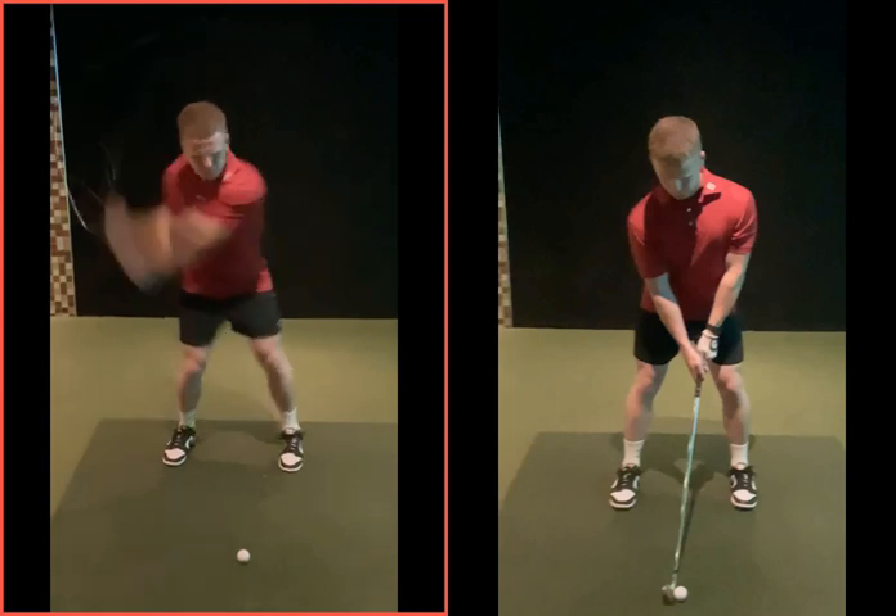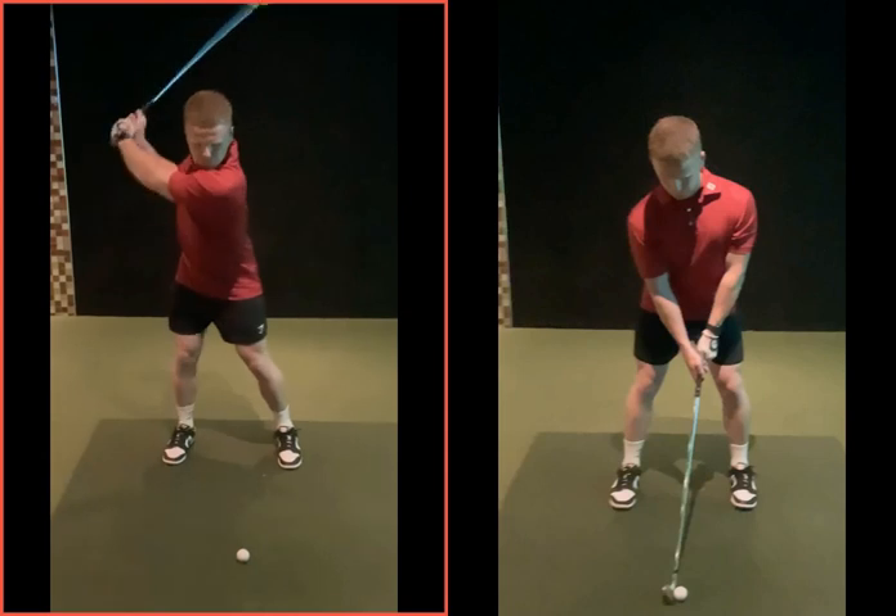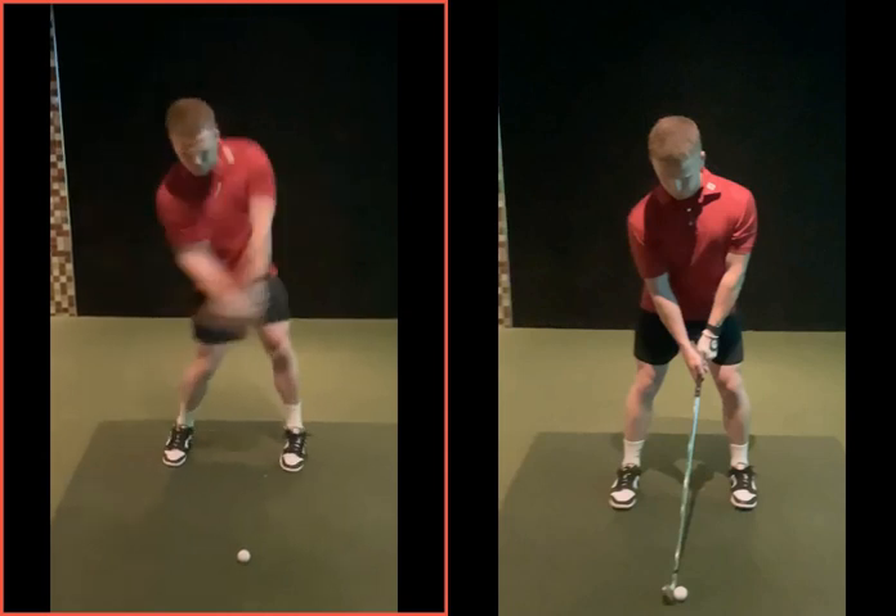Now as you start coming down, as the speed of the club is coming down this way, your body is going to get thrown that way. That's just physics — you've got a slingshot effect. When something's happening fast this way, there's a reaction the other way. So unless your weight's got to the left-hand side earlier, as you're coming to the golf ball you're going to get thrown backwards onto your right side.